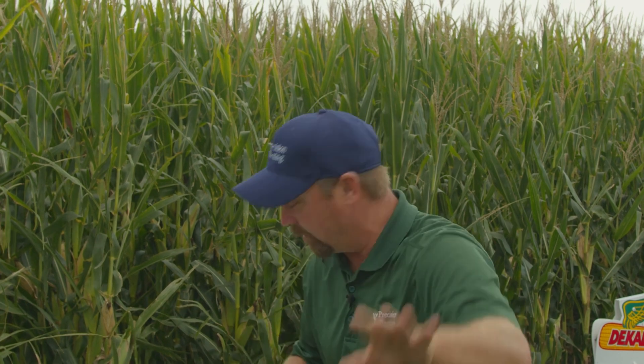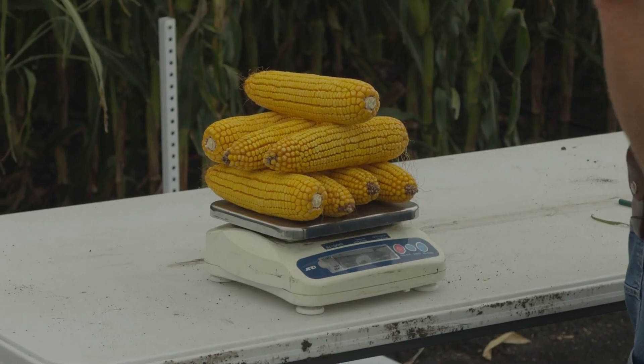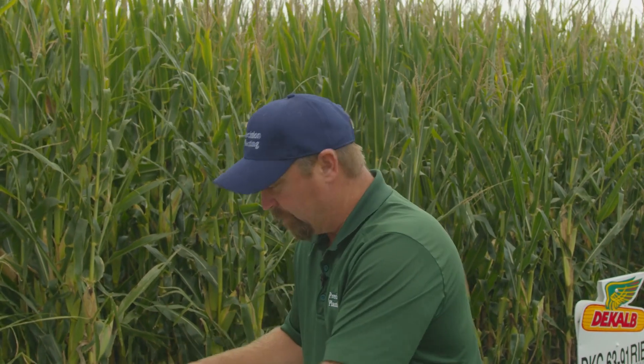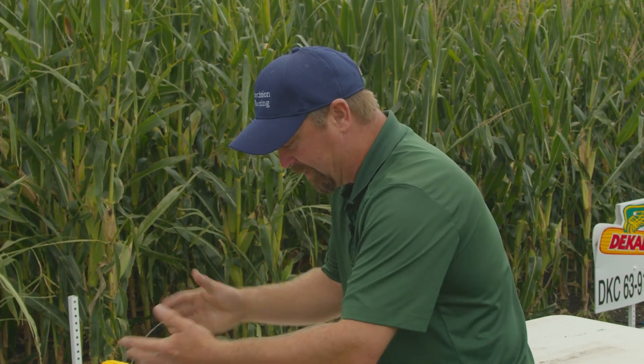We pulled some ears from our dryland, non-irrigated corn. We use a silo unit in the field for moisture checks — a fast and easy way without having to shell the ears. We're running just under 40% moisture right now, so we're not at black layer yet. For proper yield estimates we need to be at black layer. For now I just want to look at ear weight. We've got these dryland ears on a digital scale — weighing about 5.61 pounds total across the sample.